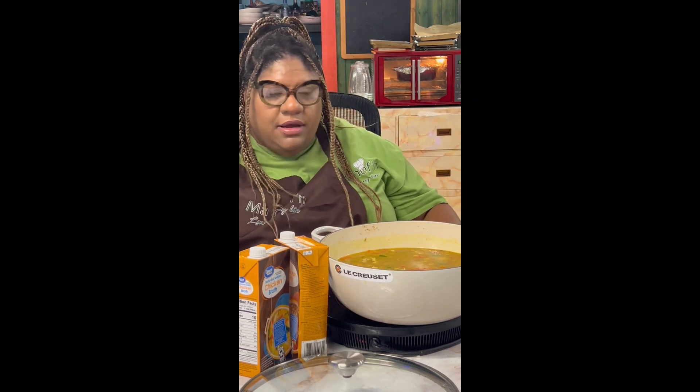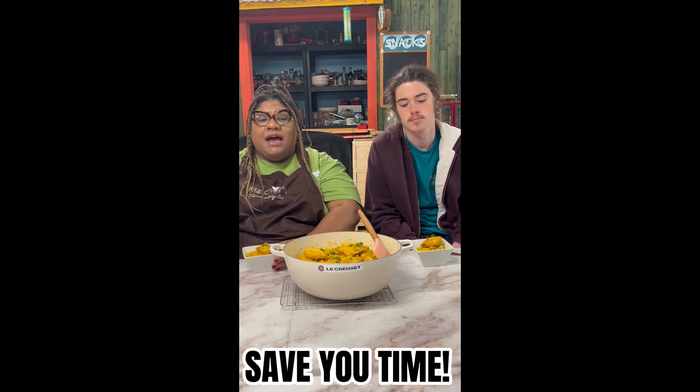Reduce your heat and we've completed our one pot chicken and rice — everything was done all in this pot. It saves you time, you only have one thing to wash. My wonderful resident taste tester is here and he's going to let me know how I did on our chicken and rice with veggies.